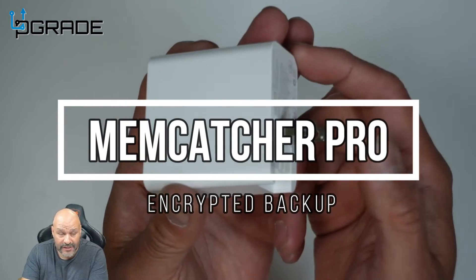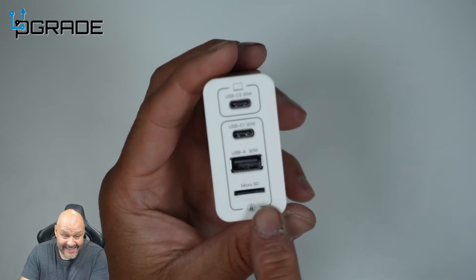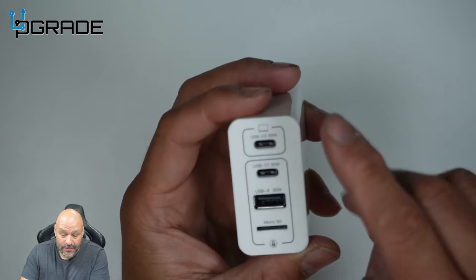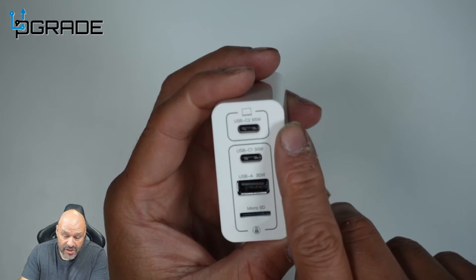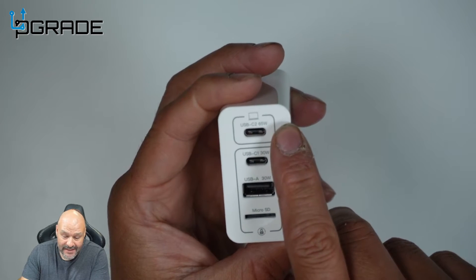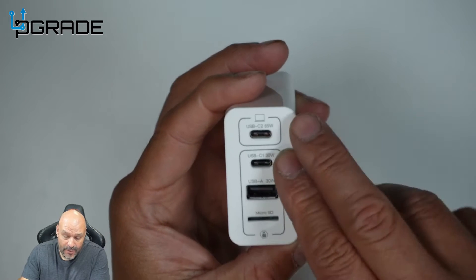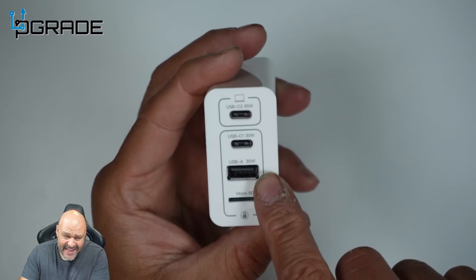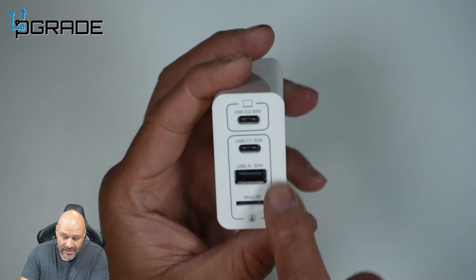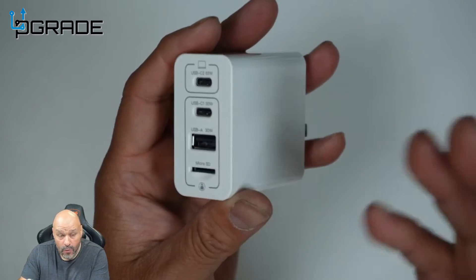Today we're going to look at a portable charging station that has a hidden secret - an SD card reader. It can be shared amongst three connections: the first connection is 65 watts, the second is a Type-C at 30 watts, and the Type-A is also up to 30 watts. The micro SD card slot is right here and the card is not included.